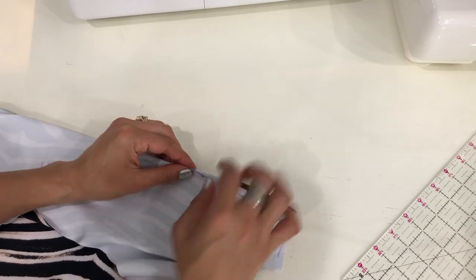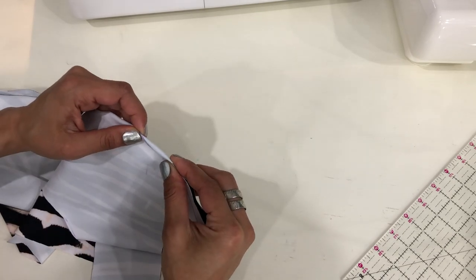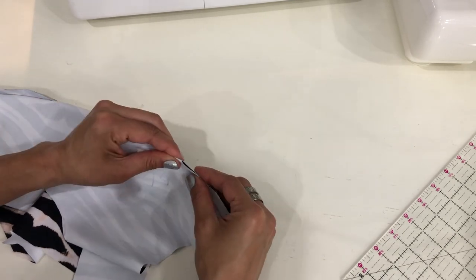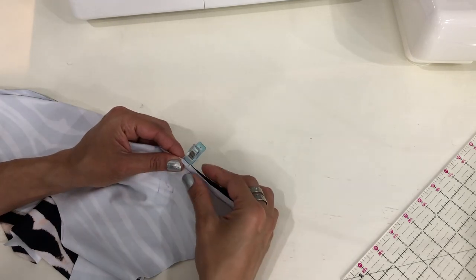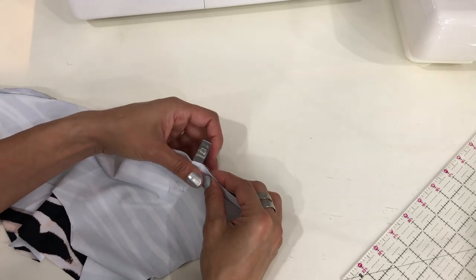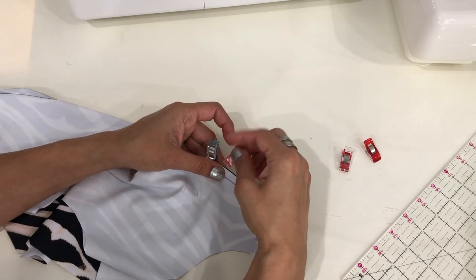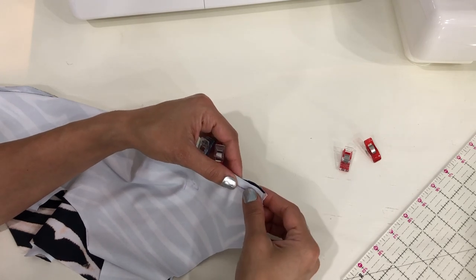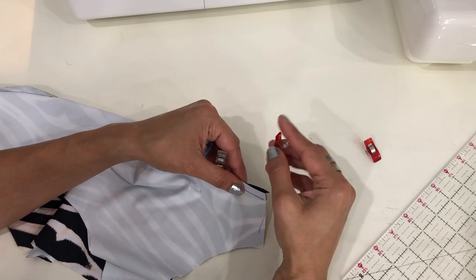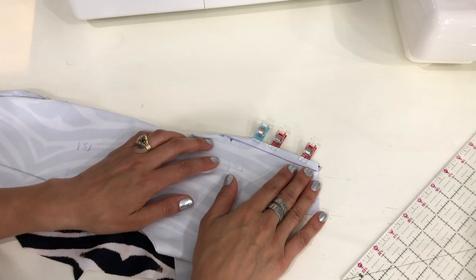You can find your point — my little blue points here — and pinch it. Then just right along those raw edges, start clipping it in place. I'm going to be using clips just because I find that on knit fabric like this, my straight pins tend to pull and cause my fabric to be misshapen on something as small and intricate as a dart.